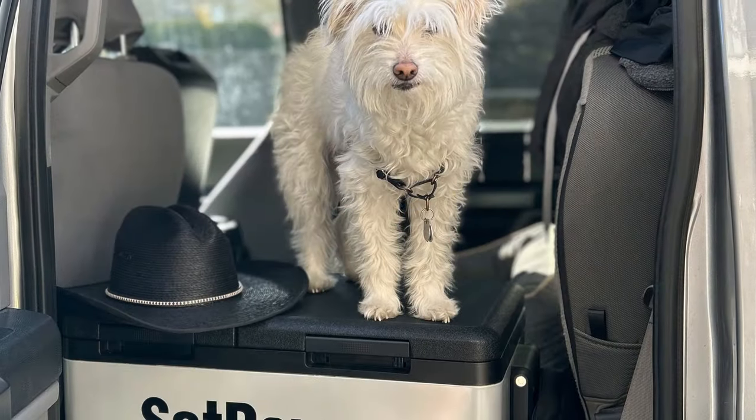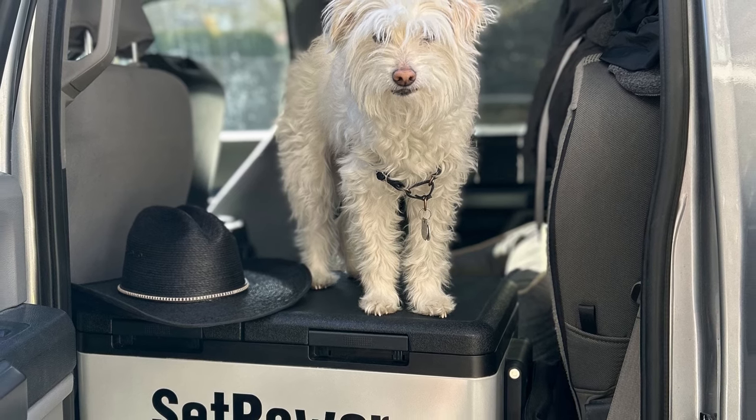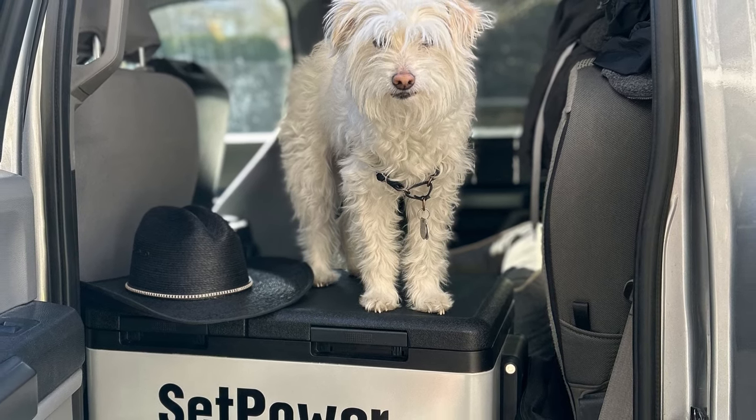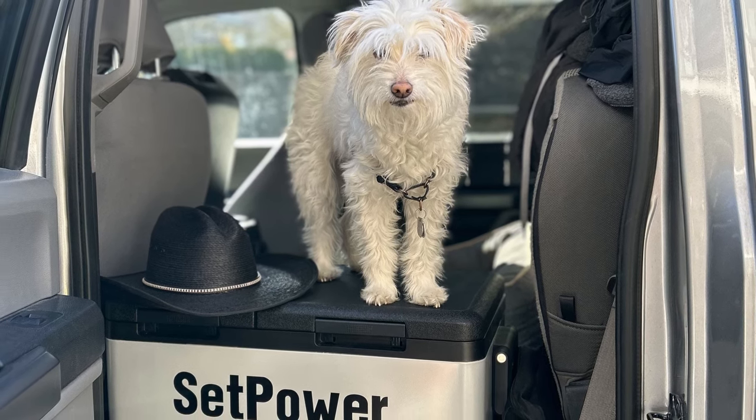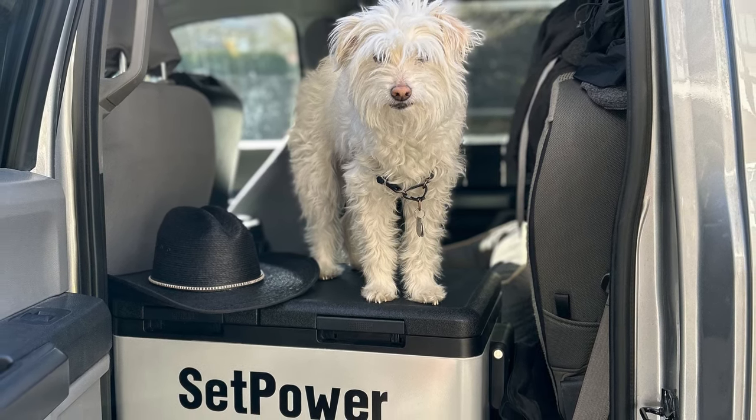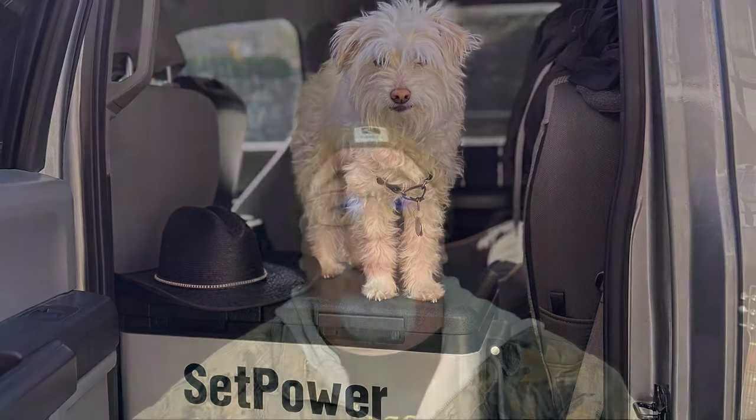On durability, this thing feels really solid. The plastic tabs that keep the top clamped down might be the first to go eventually, but everything else feels heavy duty. The handles are nice and thick — not held on by a small junction point. The top is rubberized, which is great because my dogs jump on it and can keep their footing. When you set things on top they stay there. I've taken it in and out of my truck a dozen times and carried it all the way to a beach — it feels as solid as I could ever expect.